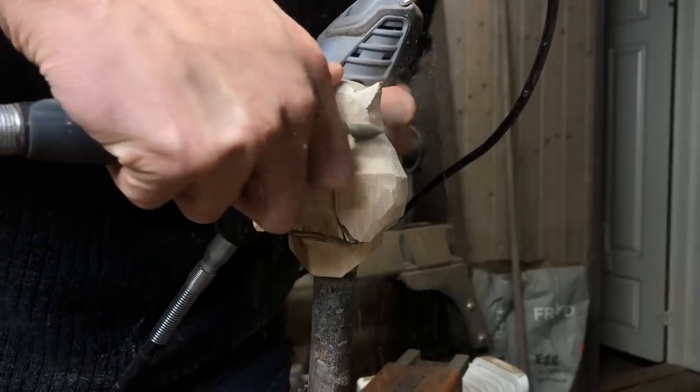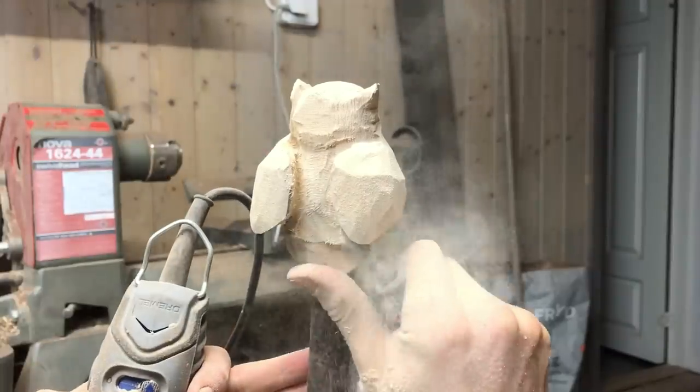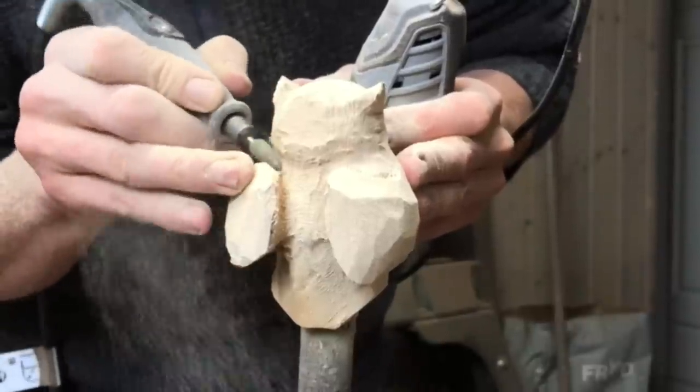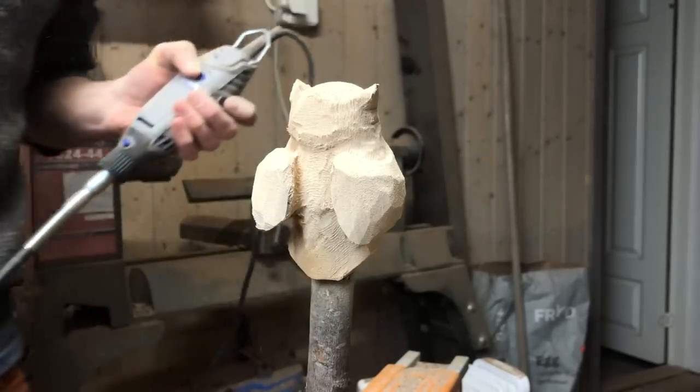So now moving over to my trusty Dremel to redefine the shapes — I think this is a Dremel 3000 or something, and it has been used for quite a lot of hours. I'm not sponsored, but it's honestly a very good product, so I just wanted to say that.